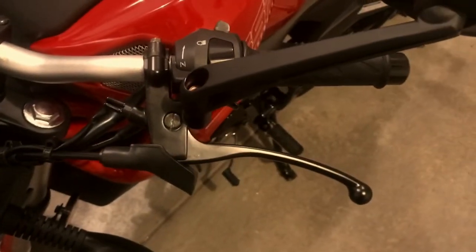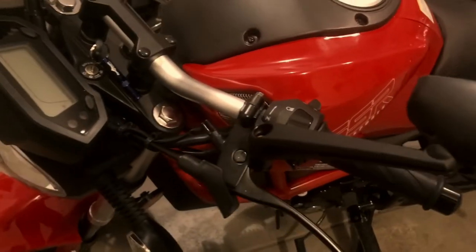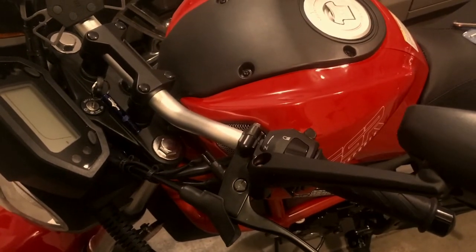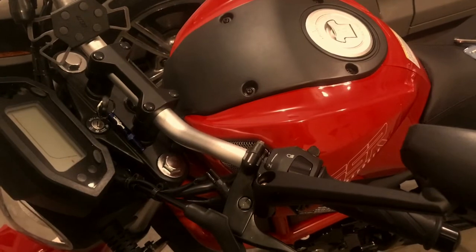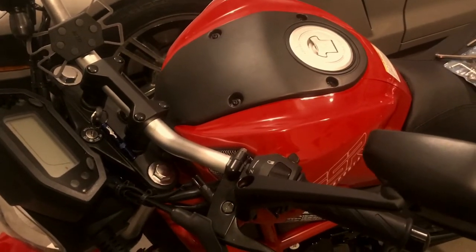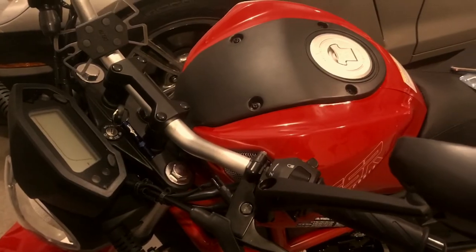Thankfully the rascal didn't get me in too much trouble, but I definitely need to figure out why the bike was stalling. I will say later on it stopped doing that, so I don't know if it was still warming up — but it shouldn't have been, because I had already ridden through my neighborhood for at least two and a half to three miles. Anyway, that was my evening adventure. Peace.